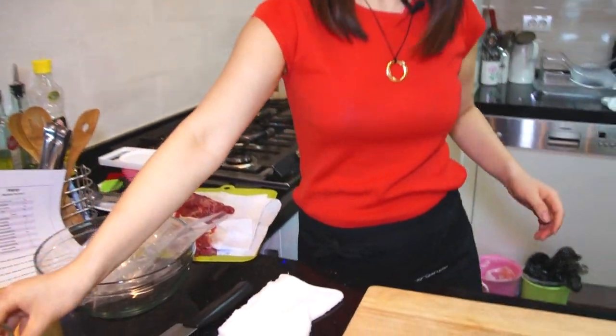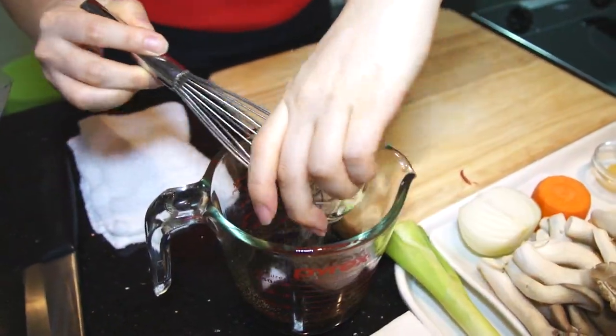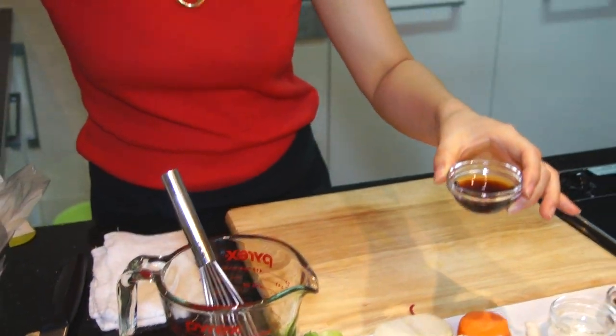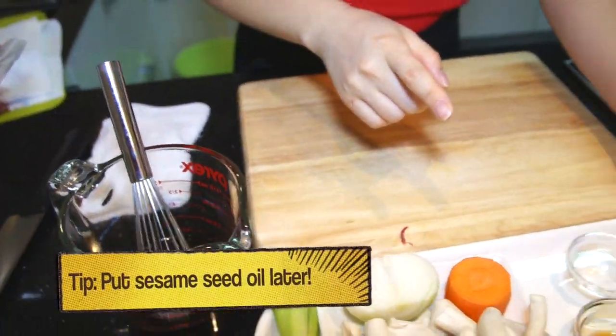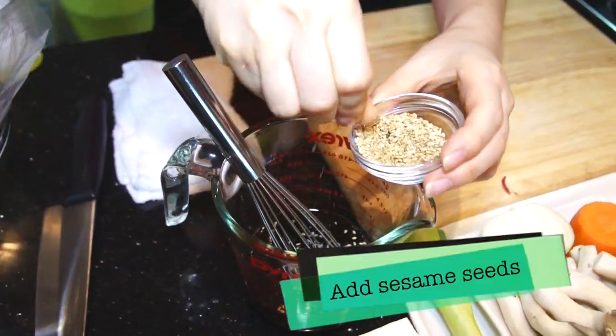Next we're going to make the sauce. You just put everything in the cup — sugar first, then mirin, cheongha, minced garlic, and plum extract, which is a very sweet plum extract. If you don't have it, you can find it at a Korean store, or you can put more sugar — it'll be two and a half tablespoons of sugar total. If you mix plum extract with ice water, it's a great summer drink! One tablespoon of sesame seed oil — please put this later, because if you put it now it's going to be overpowering. And sesame seeds — you can crush them a little bit before putting them in.